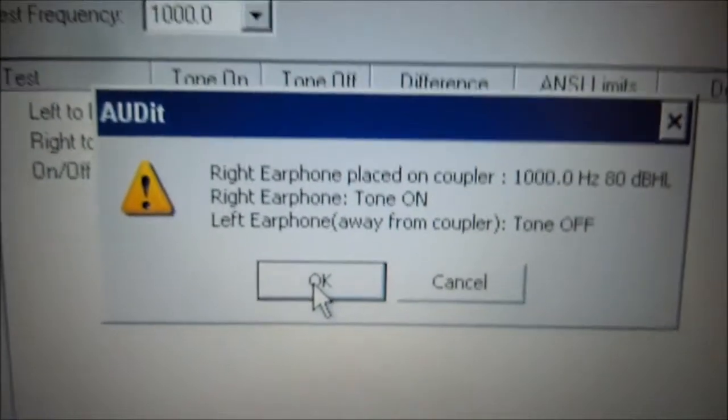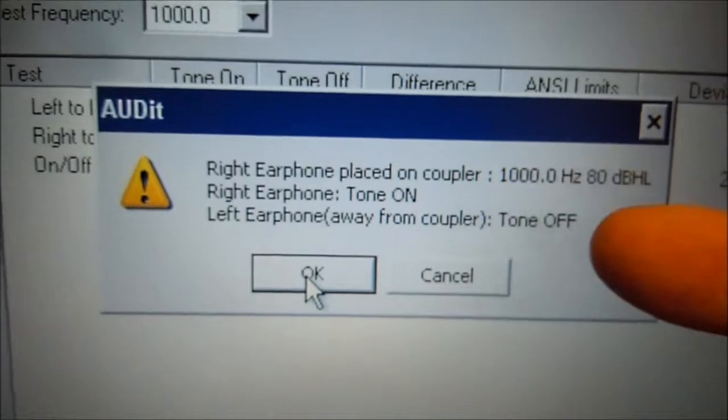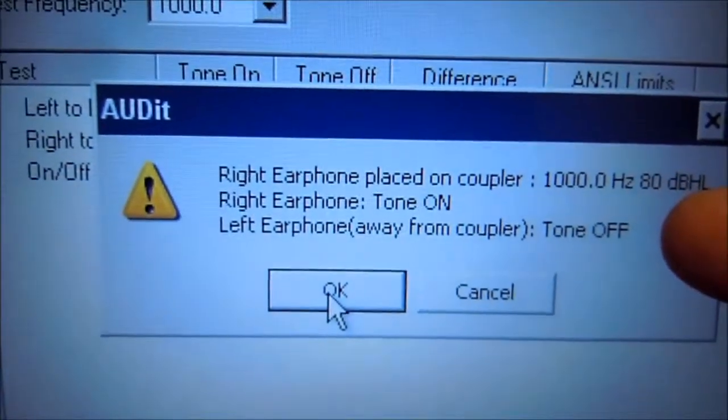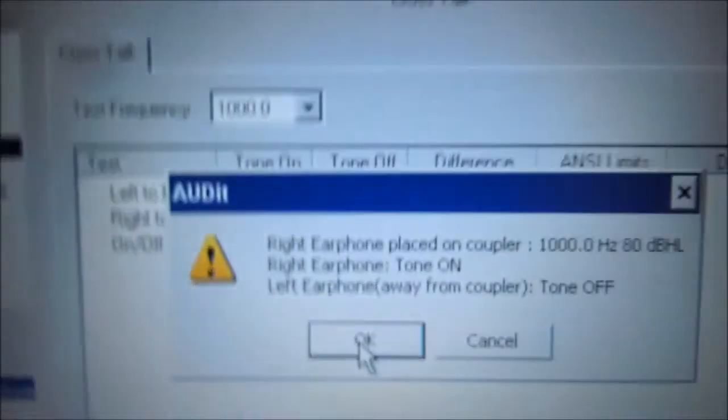Now we're going to turn the tones off and switch earphones. We're going to put the right earphone on the coupler at 1000 Hz, 80 dB, and turn the right earphone on with the left ear off. We're going to turn the right ear on the front and put the left earphone on the floor. We're going to turn the right ear tone on — the left ear is off, right ear is selected. Tone is on. Come back to the audit software and press OK.